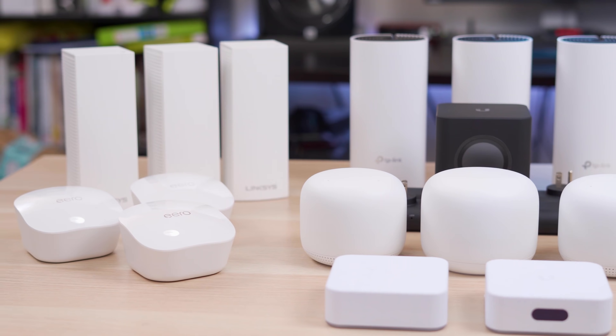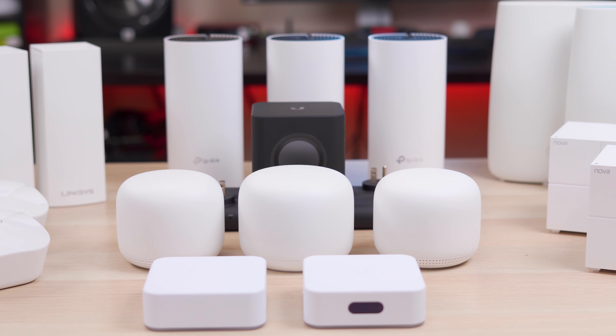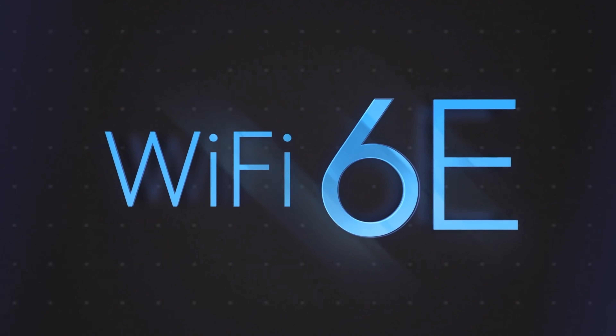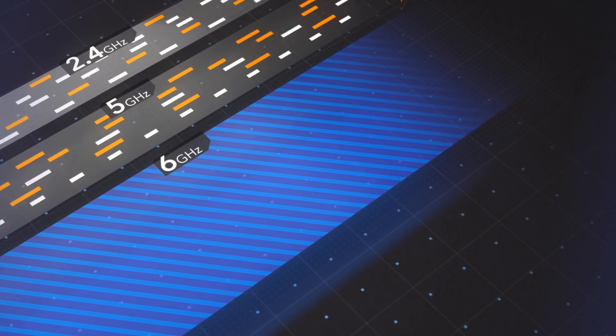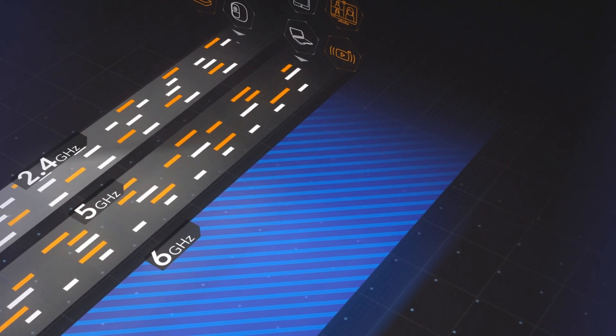And just like the two other Wi-Fi videos I did earlier this year, all of these units are going to be Wi-Fi 6. So if you're interested in one of the older Wi-Fi 5 routers, you can check out the videos I did last year and compare. And I know some of you are probably going to ask about Wi-Fi 6E, which we've started to see pop up, and I will have a video coming up real soon of my first Wi-Fi 6E router, so make sure you subscribe to the channel.